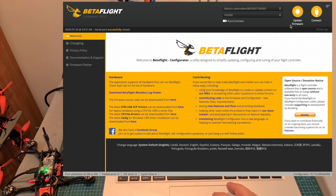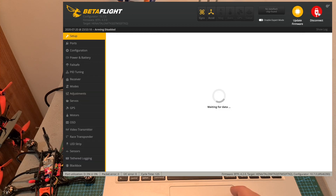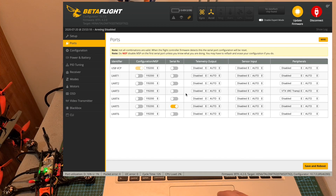Now let's go over the configuration of the flight controller on Betaflight. First, under the Ports tab, the CRSF RX switch is enabled on UART 5, and under Peripherals, the VTX IRC Tramp protocol is set on UART 3.